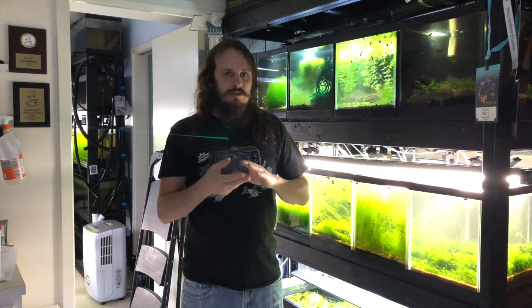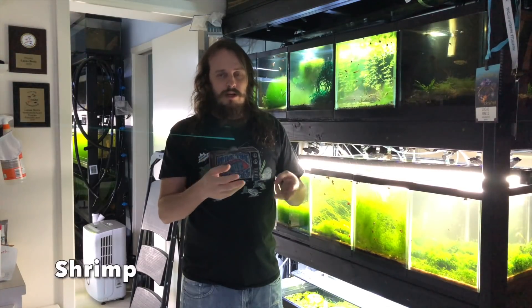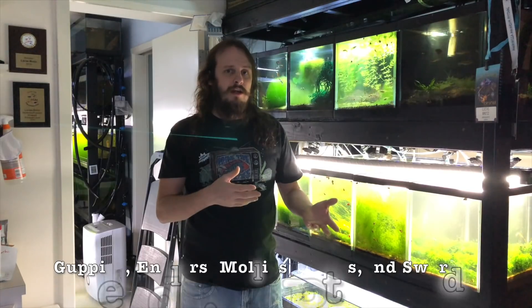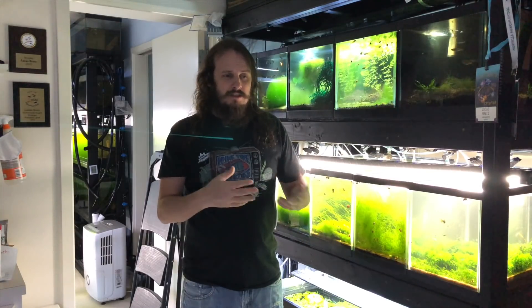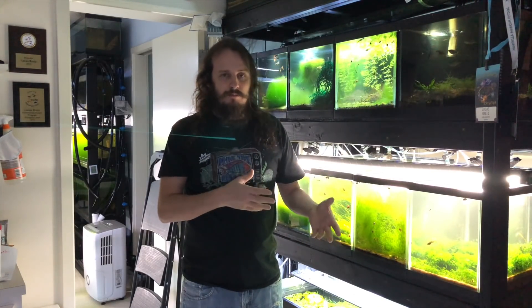But definitely your community fish — your danios, your tetras, your rasboras, your rainbow fish, your killifish, your corydoras — all those really don't need filtration. They don't even need an airline. I would say it's really up to you. So it depends on what you're keeping and what your budget is. And since this is such a loaded question, you can always check out my channel where I talk about it a little more.